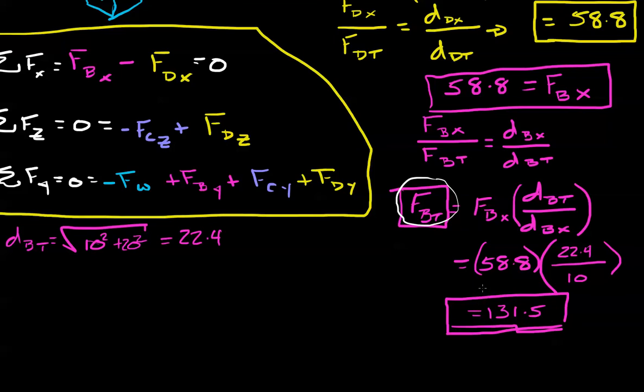Now take this idea and apply it to force D in the z direction, solve for the force of C in the z direction, and use that information to find force D in y, force C in y, and force B in y. Go ahead and pause, and when you're ready to move on, play it again.